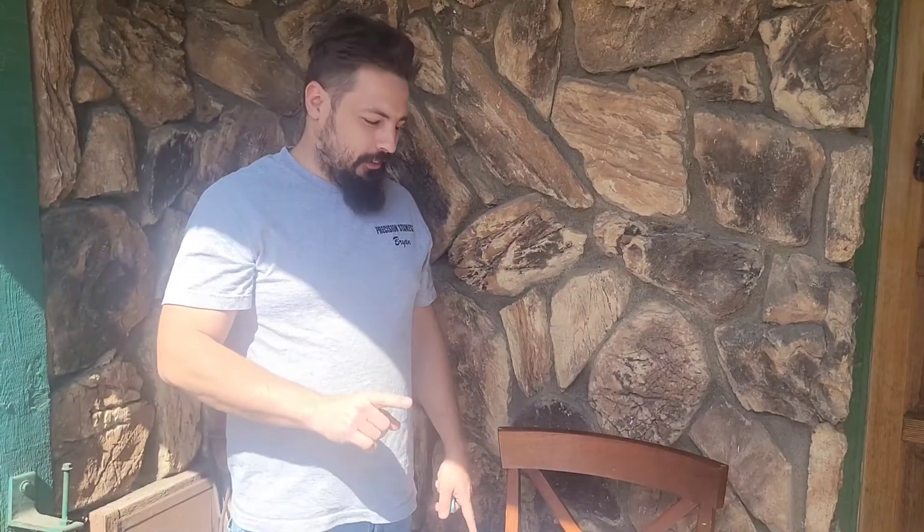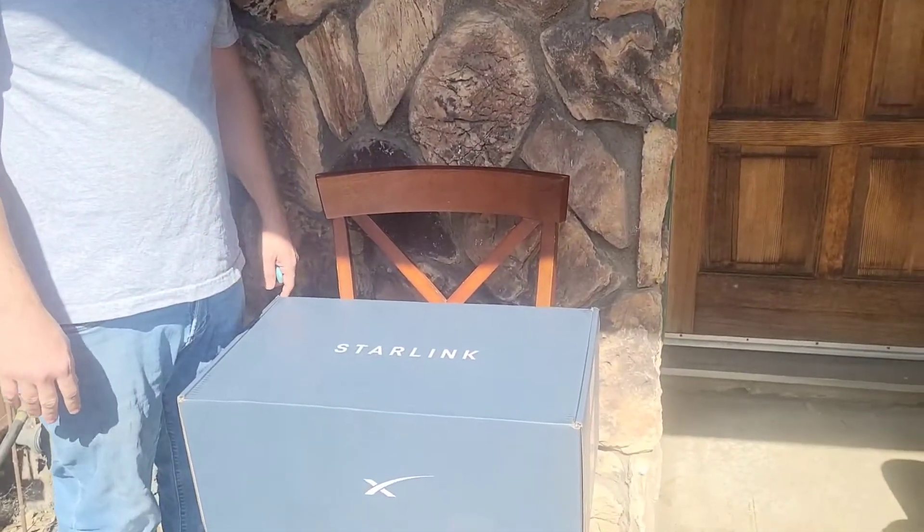Hello everyone, welcome back to my Wasteland Workshop. We're going to do something a little bit different today. Yesterday I got my new Starlink in the mail, so we're going to open this thing up and see what's inside.